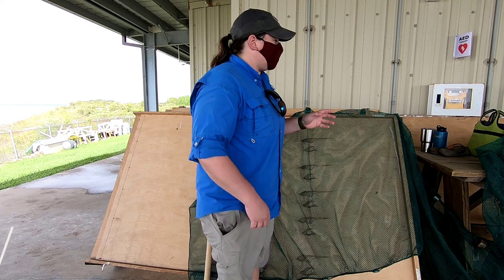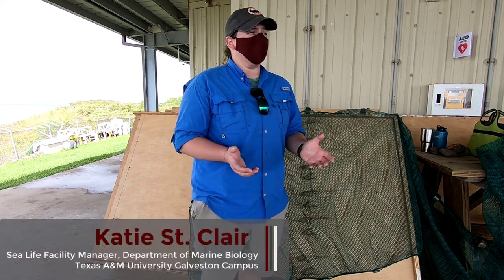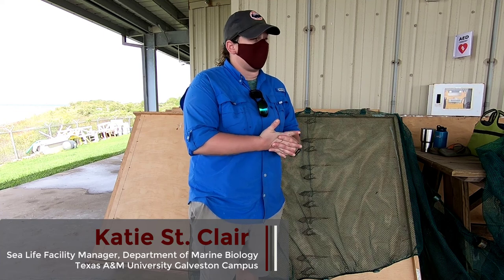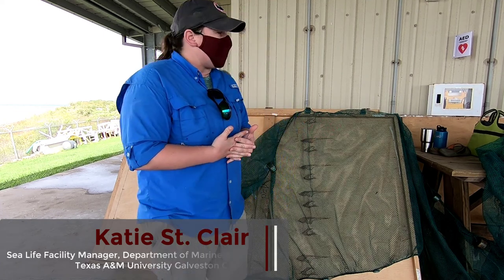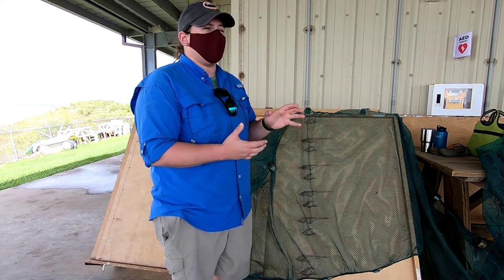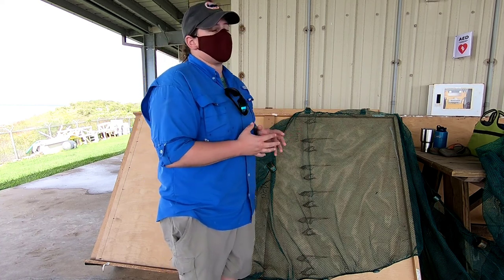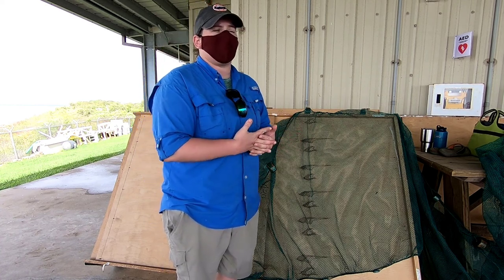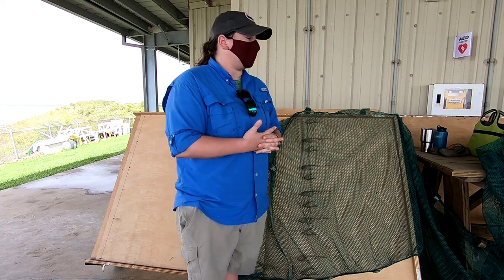The gear we're going to use today is a bag seine. When we talk about fishery sampling, there is a whole host of gears available to us. The bag seine is probably one of the most common. This gear is used not only here at Tamagalot for our fish courses, but it's also one of the big gears that Texas Parks and Wildlife uses for a lot of their fisheries independent surveying and monitoring.